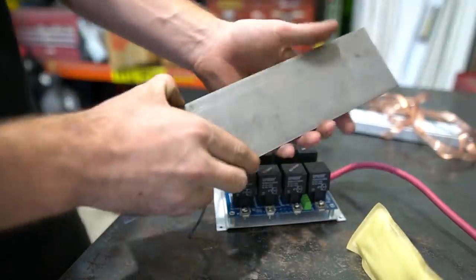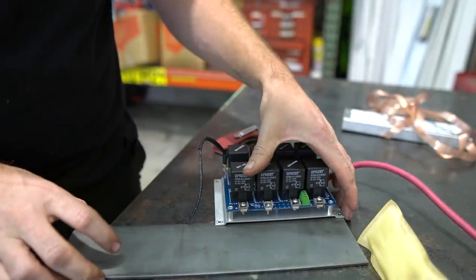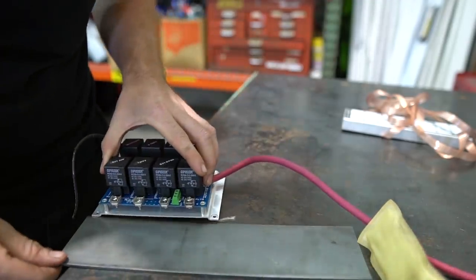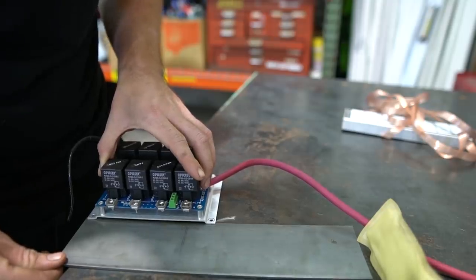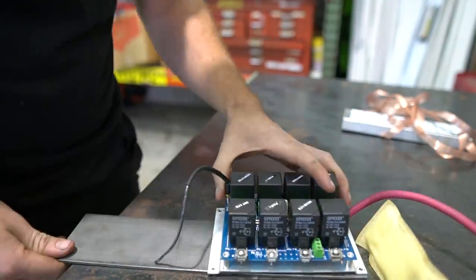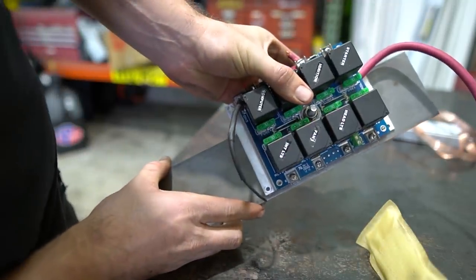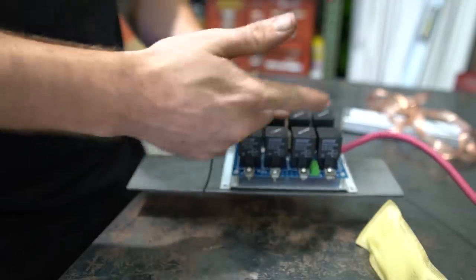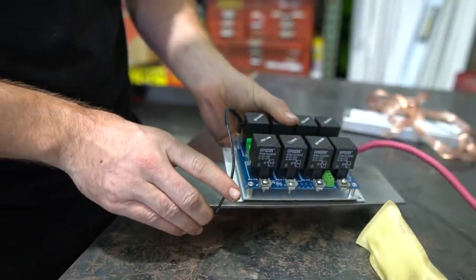We need to figure out our mounting for the board. I've got this flat bar here — I think it should work. It's going to be close — it's literally almost perfectly double the length. We'll just weld them together. We need about an inch and a half more width, so we'll weld the two pieces together to make our mount and then weld it in the same spot but way more secure.